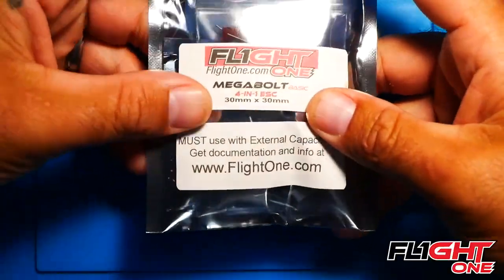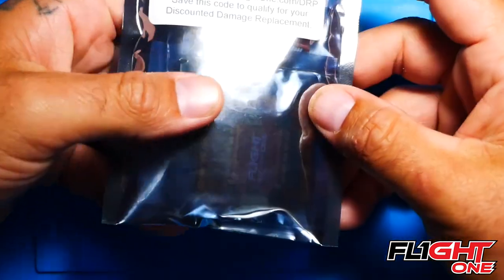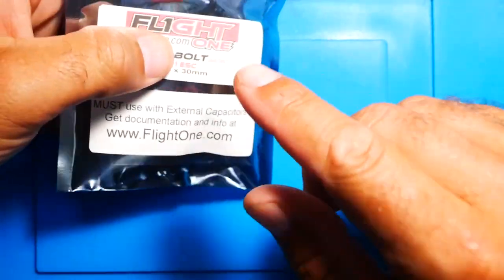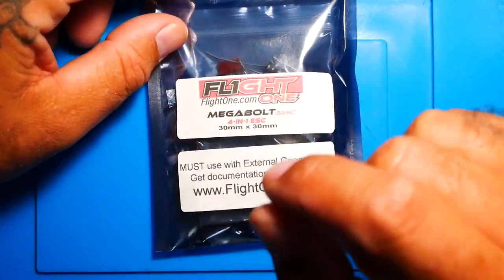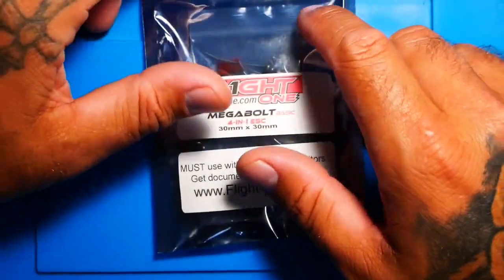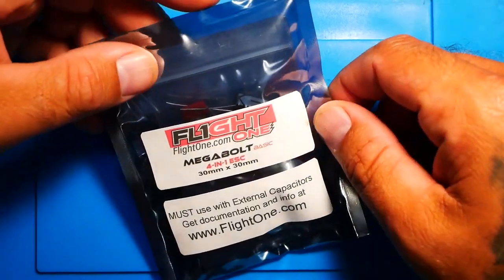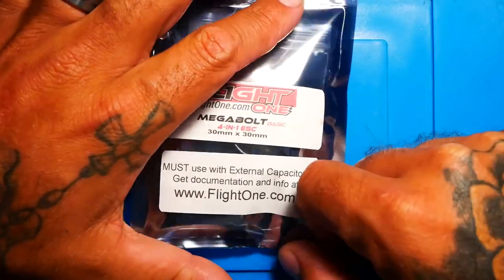Where are all my Flight One-ers at? I know you guys gotta be ecstatic. We've had a drought and the drought is finally over. In a previous video I went over the brand new Flight One Afterburner ESC. I've got a full review on that ESC — we haven't done the flight video yet, but we have the review video. I'm going to link it down in the video description.